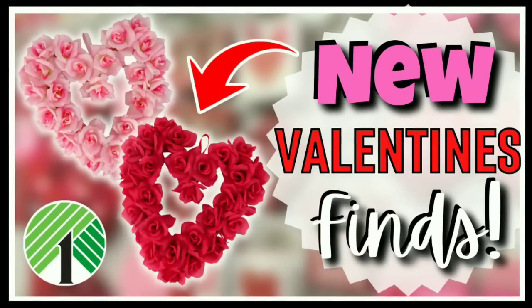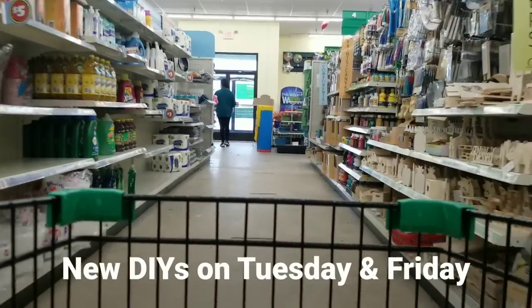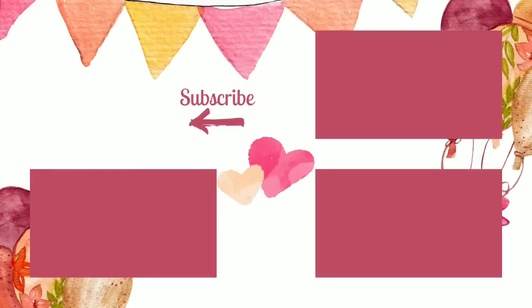If you missed part one featuring hundreds of the Valentine's finds at Dollar Tree, check it out now by clicking the link in the upper right-hand corner of this video, or click the link in the description box below. I do hope you guys enjoyed coming along with me on this shopping trip today. If you want to see what I create with my finds, my DIY videos will be on Tuesdays and Fridays — set your alarm so you don't miss it. If you love shopping at Dollar Tree as much as I do, give this video a thumbs up and let me know what was your most exciting find at Dollar Tree recently. Make sure you don't miss a video by subscribing and hit that bell to be notified when we go live. Thank you so much for watching and I will see you all next time.